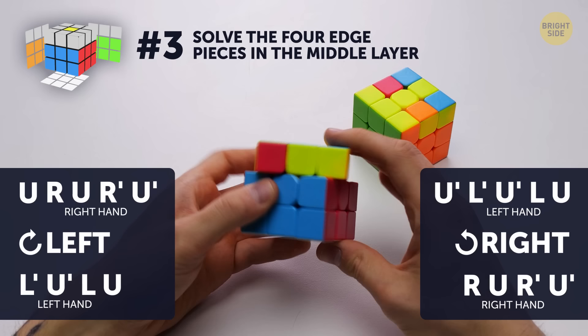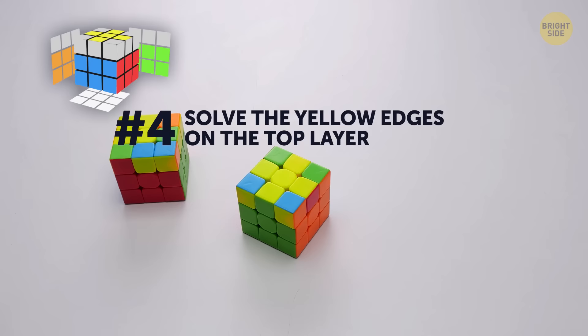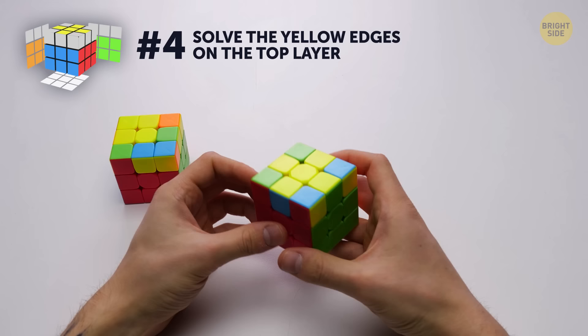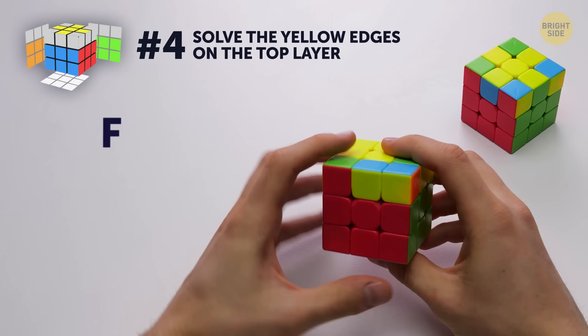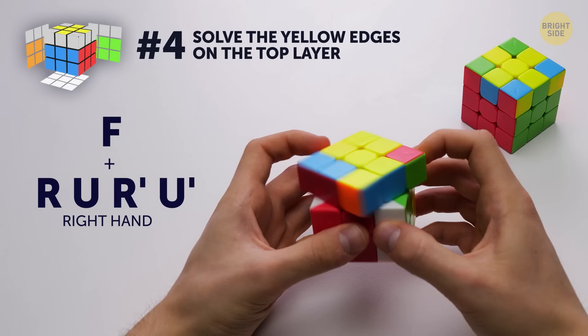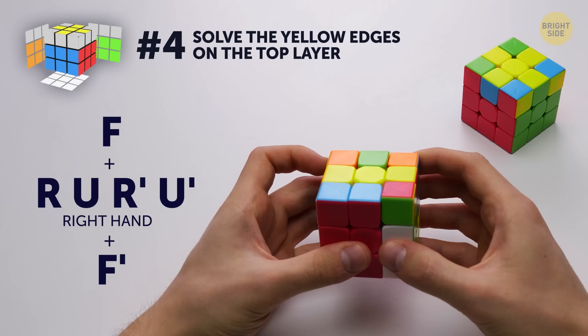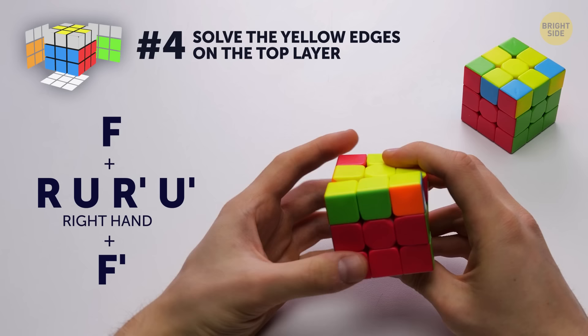Number 4 – solve the yellow cross. Set the yellow edges on the top layer. First, you put together a yellow cross on the yellow side of the cube. If you don't see the yellow line but only a random set of yellow edges, start doing the algorithm. As soon as you see the yellow line, start doing the same algorithm. And this is how you get a cross.